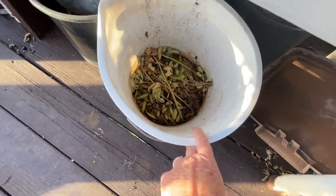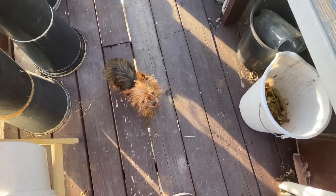We save all our leaves and we make our own soil.